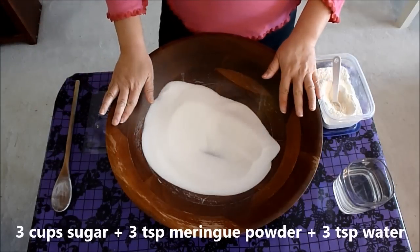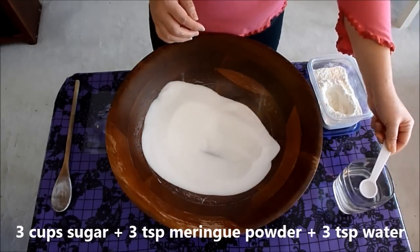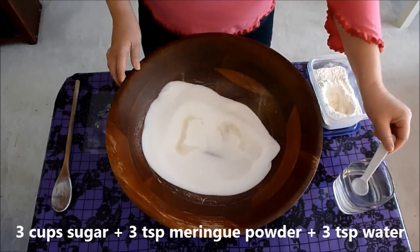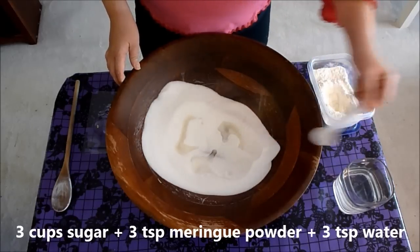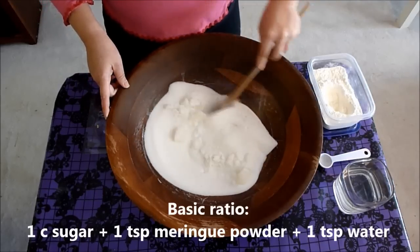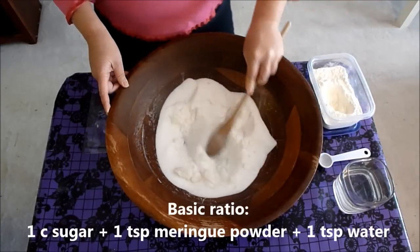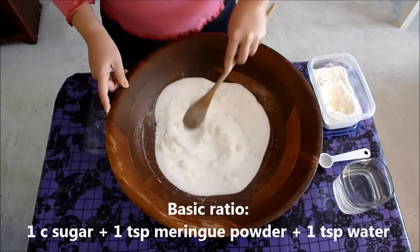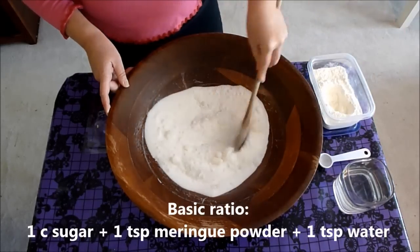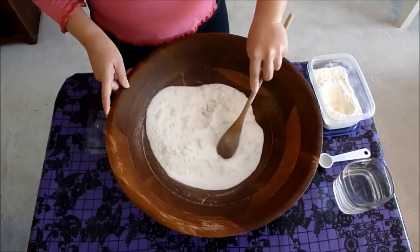To my three cups of sugar and three teaspoons of meringue, I'm then going to add some water — three teaspoons of water. Again, there's a formula: for every one cup of sugar, you want to use one teaspoon of meringue and one teaspoon of water. So it's a one-to-one-to-one ratio. Because I'm starting with three cups of sugar, I added three teaspoons of meringue and three teaspoons of water.